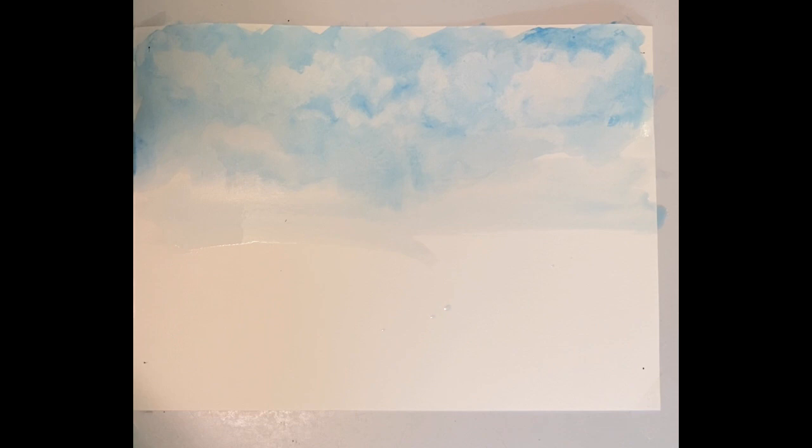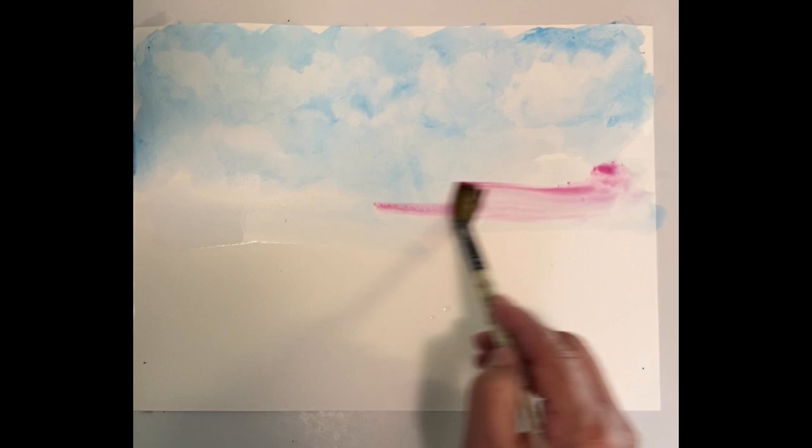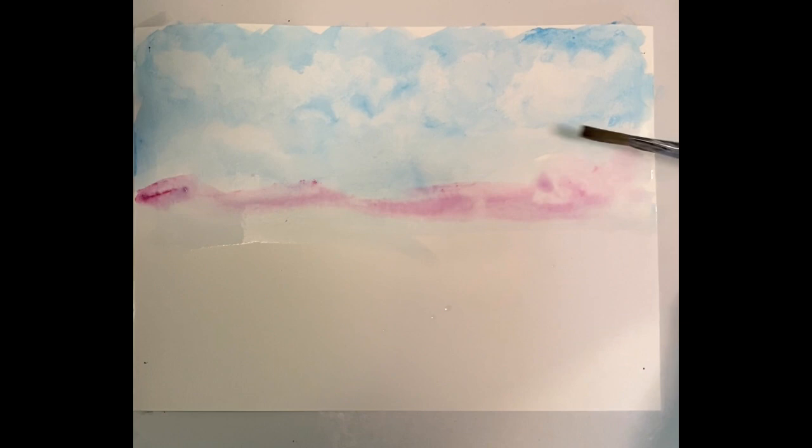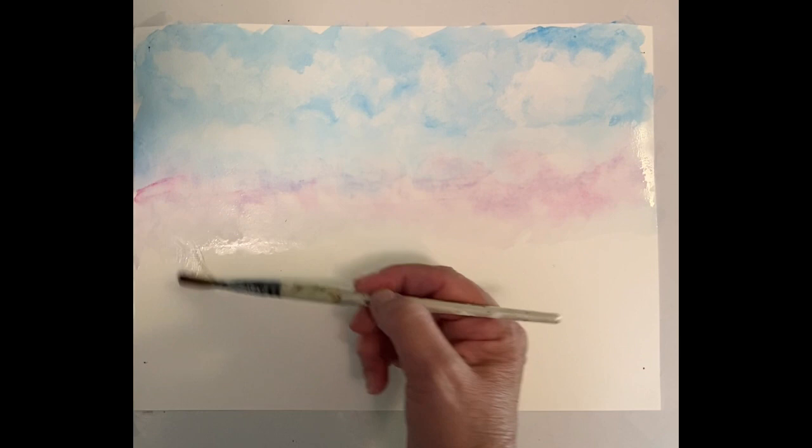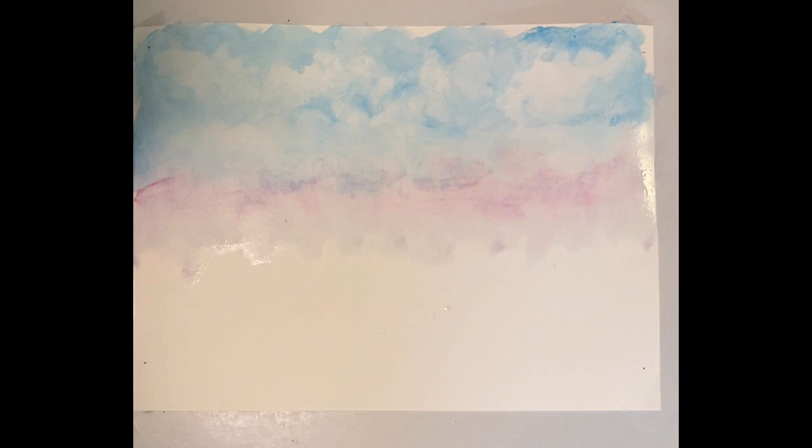I'm going to take a tiny touch of alizarin crimson — I don't hardly have any paint on the brush — and just smear it across. I wet my brush and do little almost circles, bringing it up into the blue. You can see how it's picking up some of the blue, almost giving it a purple look, and I'm just going to bring that down on the bottom.